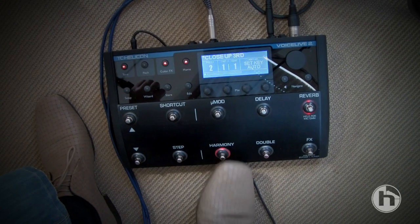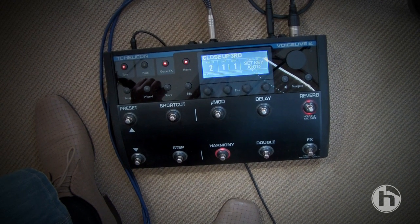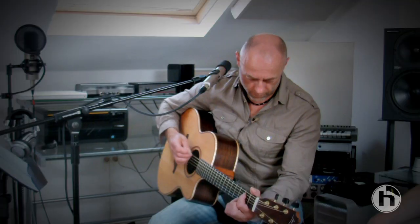The first one I'm going to do is a sort of funky tune. I'm going to keep it quite short and then lead into another tune. On the first song I'm going to click the harmony in and out on the machine, so it sounds a bit like this. Okay, here we go. One, two. It's called Strange Times.